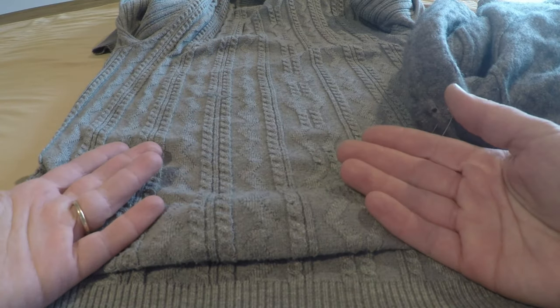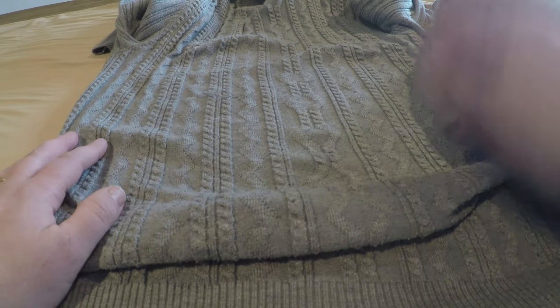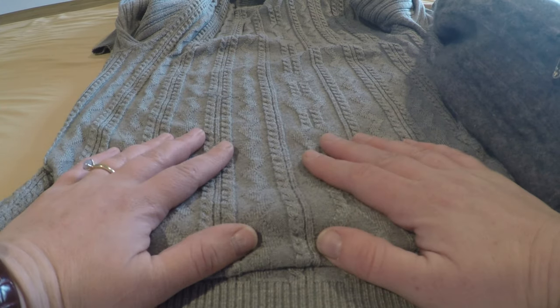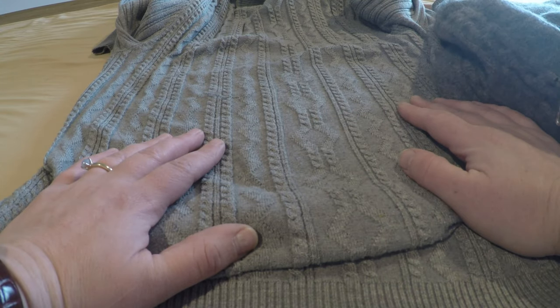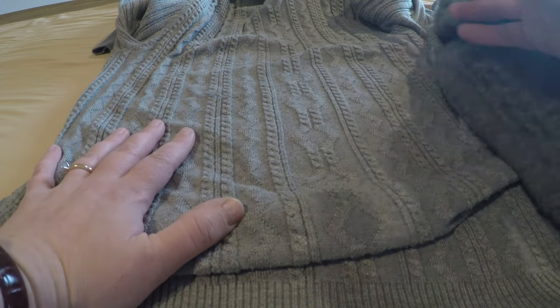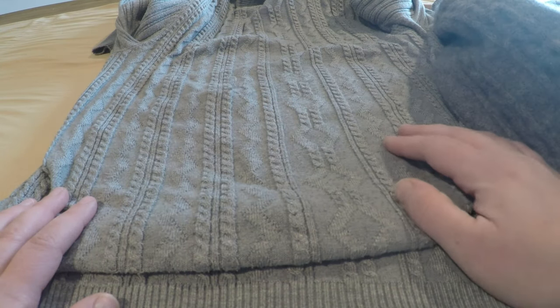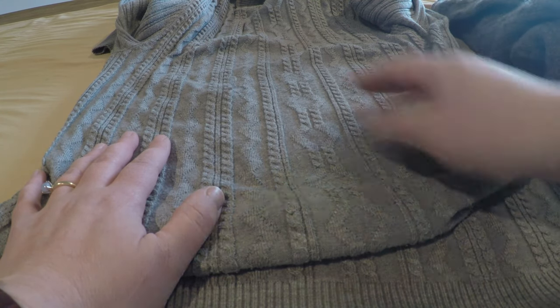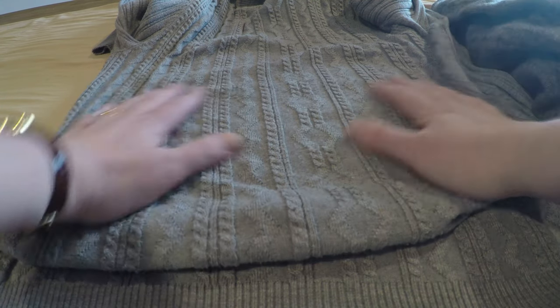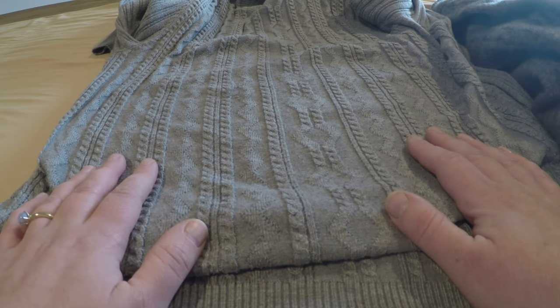You can mark holes with a safety pin — you lifted your arm and found a hole under your armpit, pin it and fix it before you put the sweater away. Because when fall comes around and you want to wear these sweaters again, there's nothing worse than pulling one out and finding something unfixed. Spring with its sunshine is a great time to see what you're doing and get your sweaters ready.